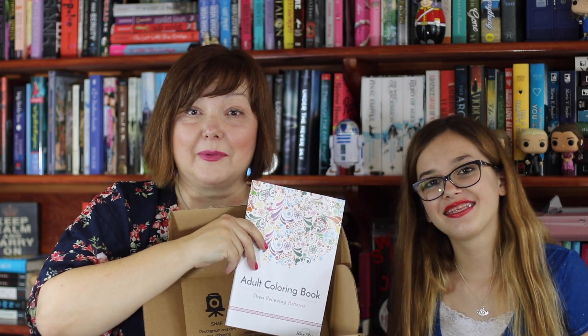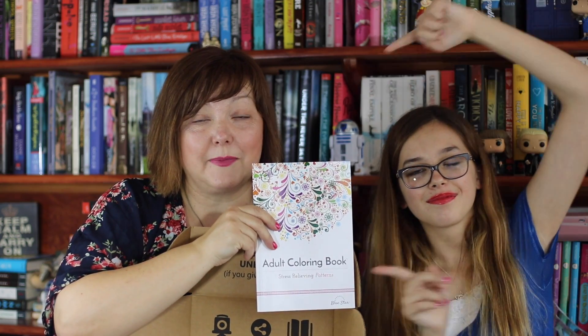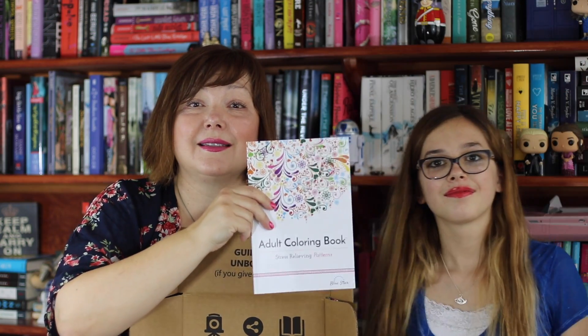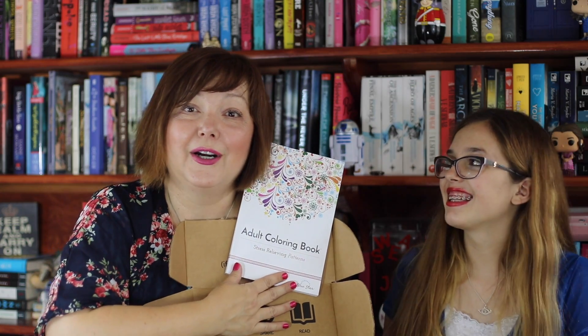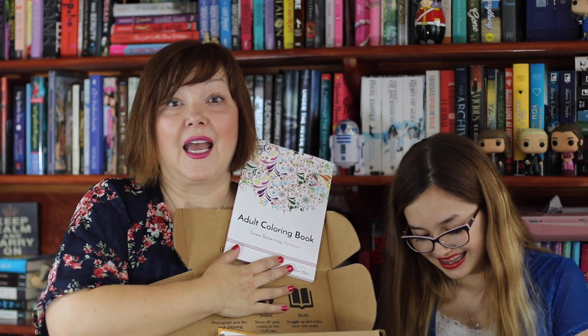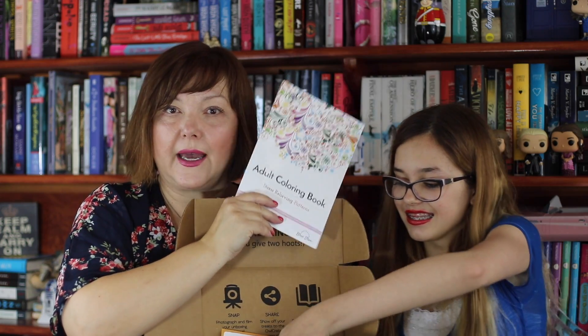In our other Uppercase video, we have a giveaway going for the Cassy West book, P.S. I Like You. So guess what? You're going to get inside that package. With Cassy West's P.S. I Like You, you will also get this adult coloring book — adult coloring book with stress-relieving patterns. It says it right here. Stresses me out big time. Good luck to all of you that color. We're just going to include that.